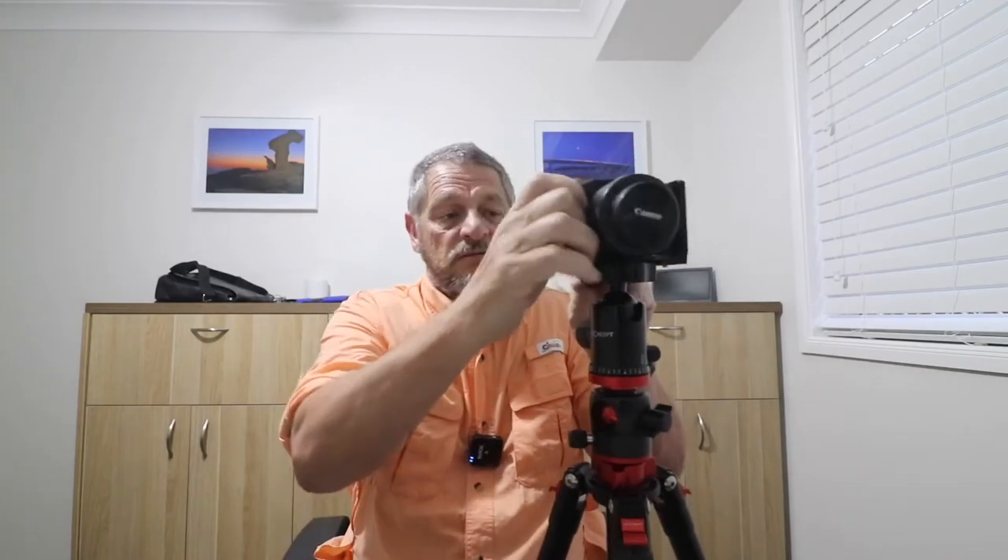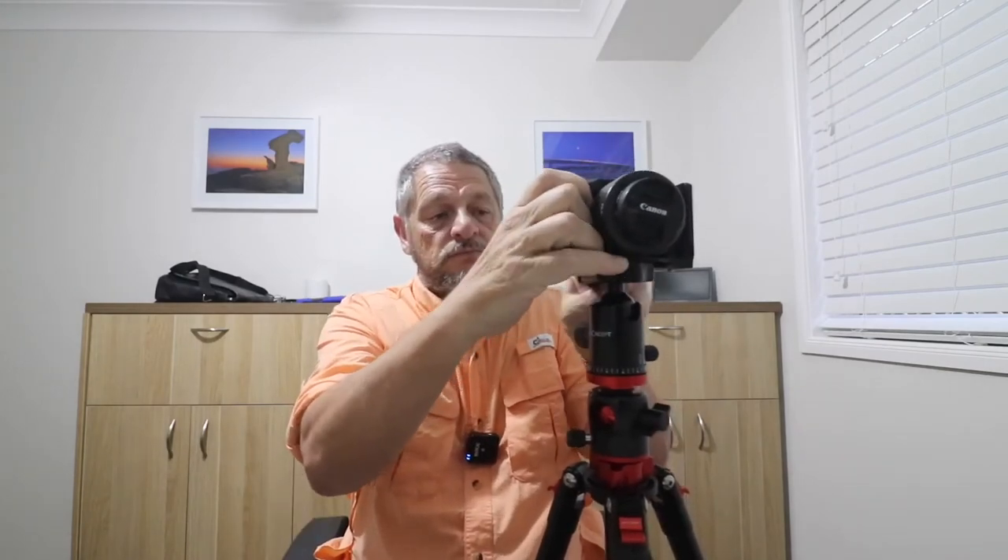One of the first things that I suggest people buy for their camera and tripod is an L-bracket. The L-bracket fits on the Arca-Swiss fitting, like so — there you have it. It's very quick and simple. They range from anywhere from 30 bucks up to 250; you don't have to spend that much, but just get one that's going to suit your camera so you can get to the ports on the side of the camera.